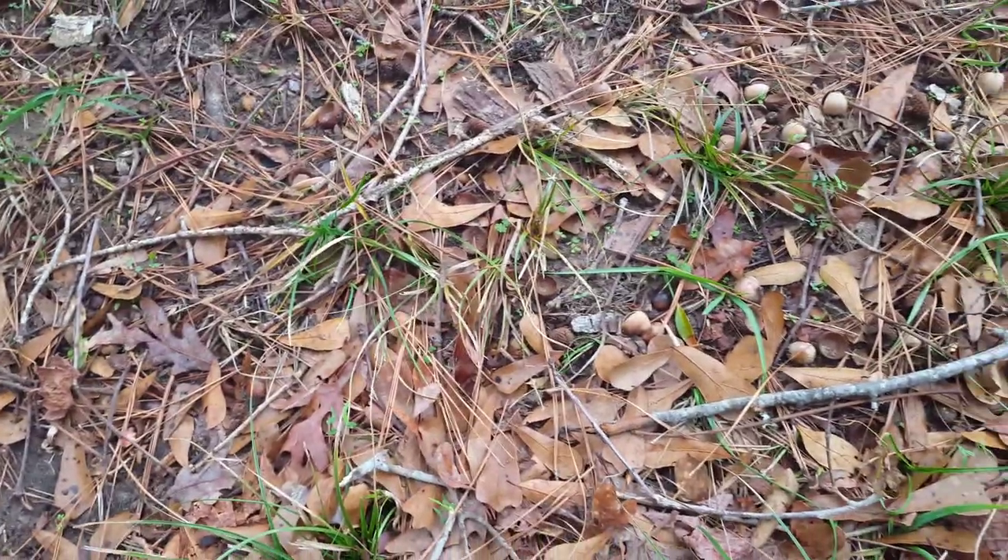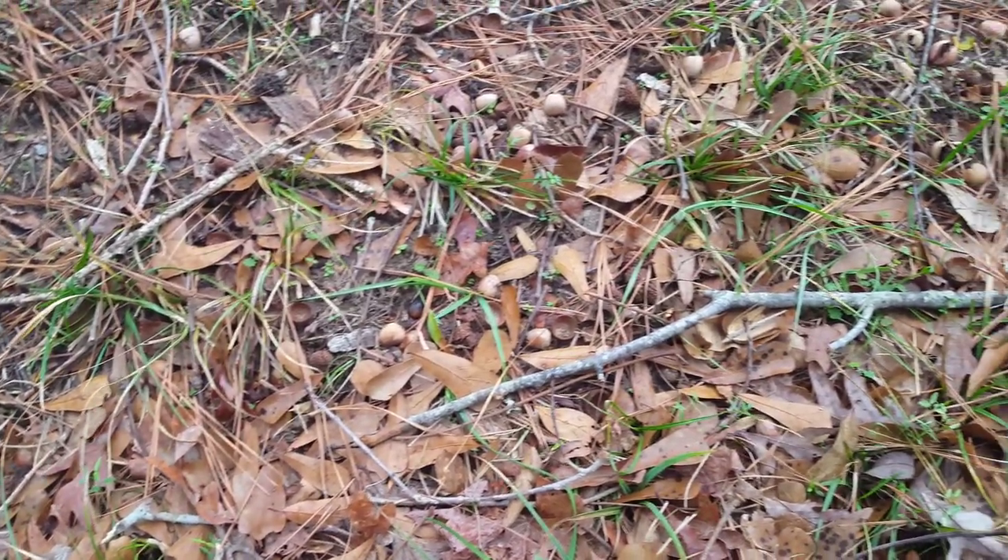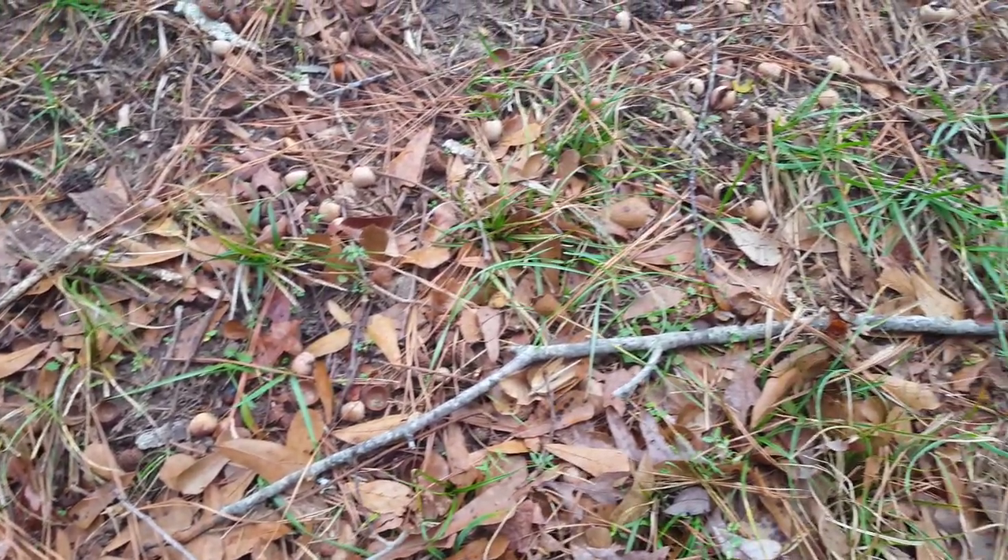But truth be told, concern for the general public or even for our own power was not our first motivation to come out here to this tree. We first came out here because it is a white oak and we wanted to harvest some acorns to feed our pigs.